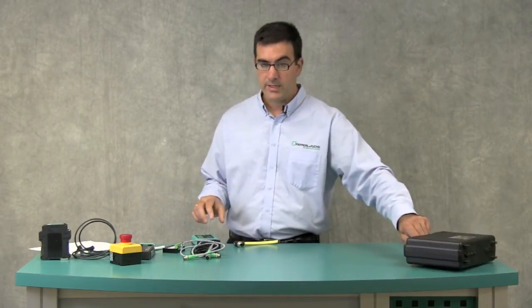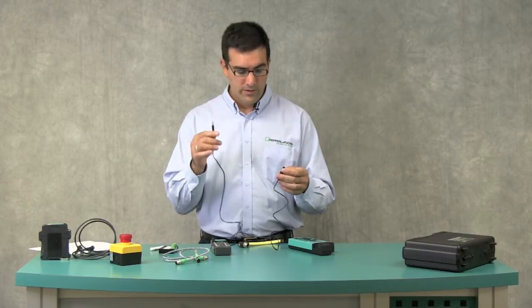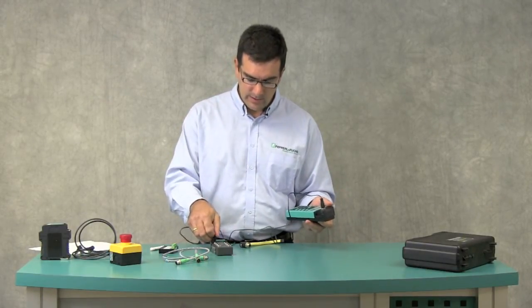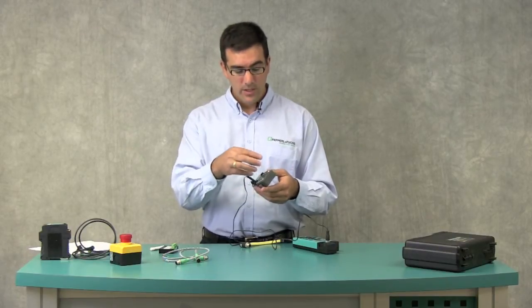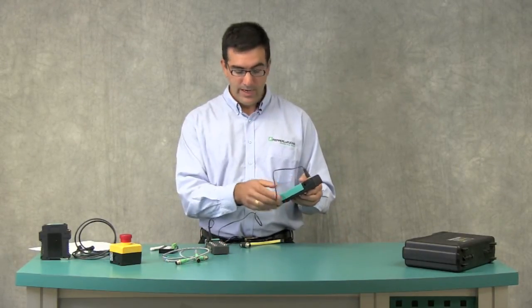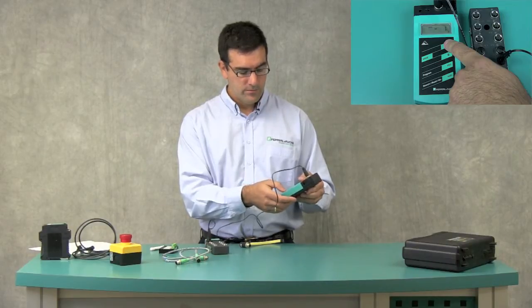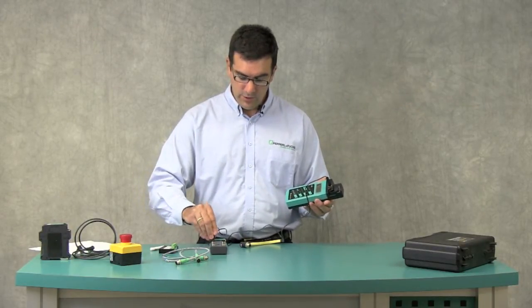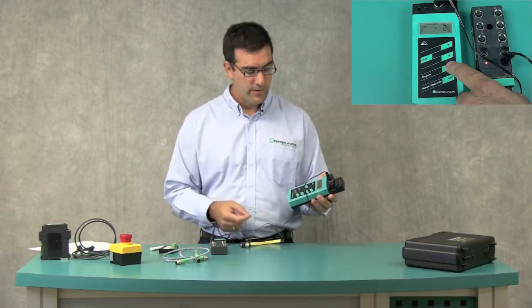The primary function of the handheld programmer is addressing, but I'm also going to show you a few more things you can do with it. I want to demonstrate the use of the programming cable with the addressing jack. I'll attach the M12 connector to the top of the handheld, then stick it in the top of the G12 module. These modules have a built-in addressing jack. In this case it's an 8-input module — 4 inputs on top and 4 on the bottom, with a jack for each. I want to make the first one address 1A and the bottom one address 2A. Hit the program key to set the address, then move the jack over. With the new handheld programmer, it's no longer required that you hit the address key to read the current address — you can just arrow up to the next and hit program. Much simpler, much quicker.